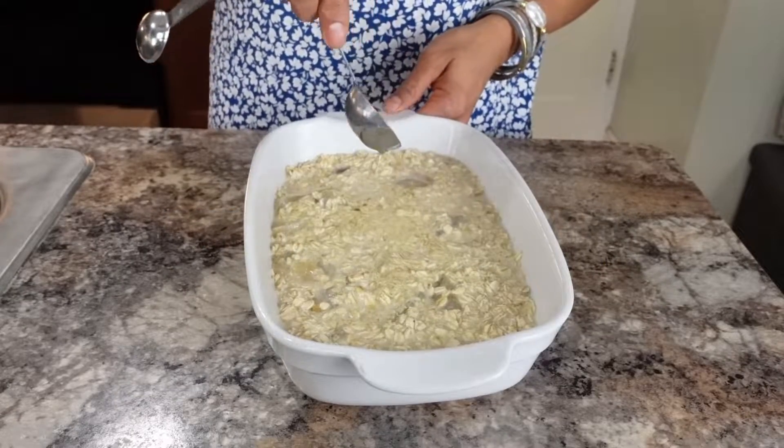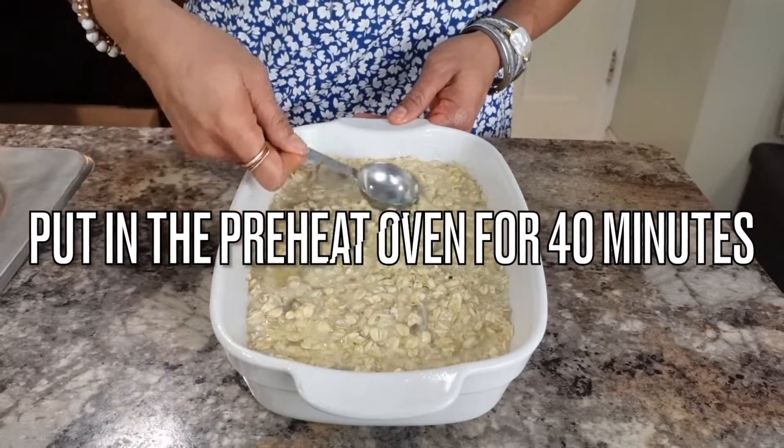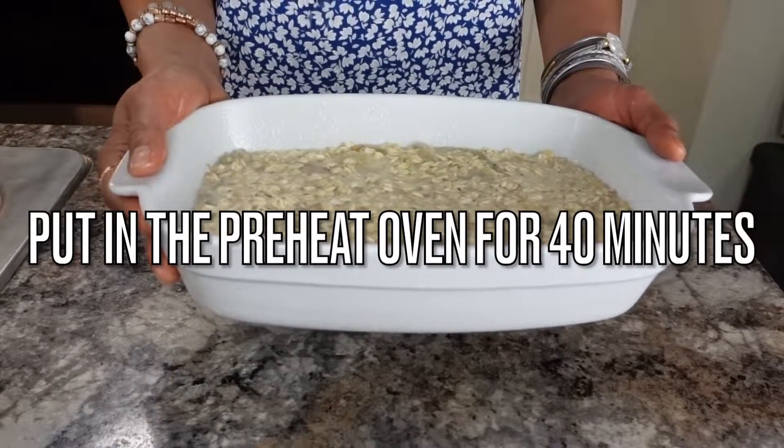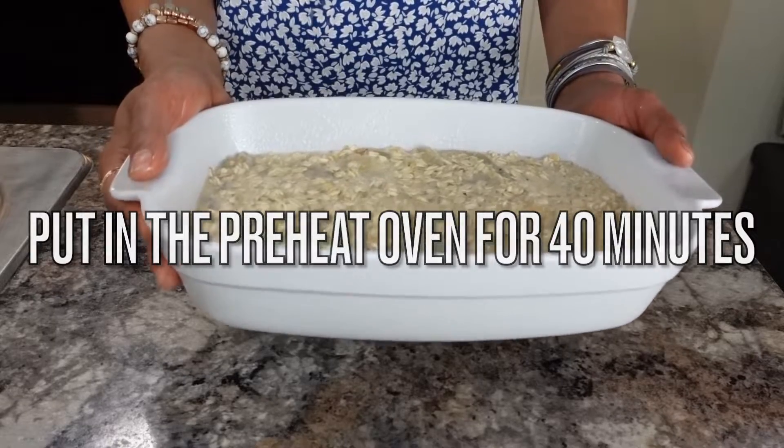The cooking oil on top will help crisp it up with a nice golden brown color. Put this in the preheated oven at 375 for 35 to 40 minutes, or until it turns golden brown and crispy on top.